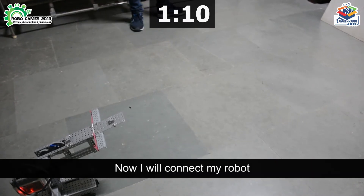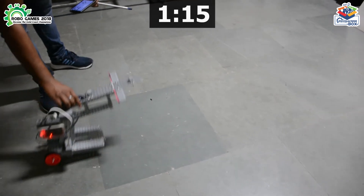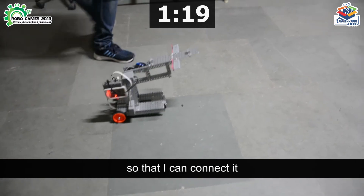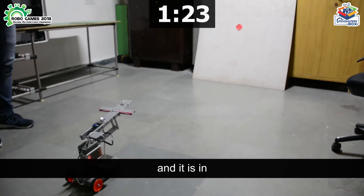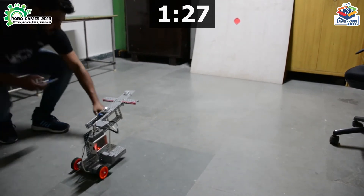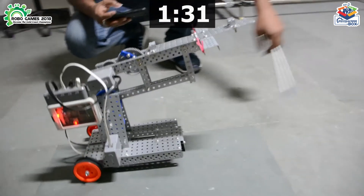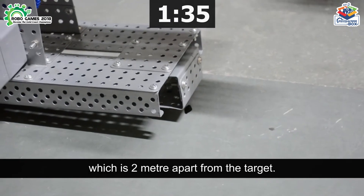Now I will connect my robot to my mobile phone so that I can access it remotely. You can see the initial position of this robot is on the start mark, which is 2 meters apart from the target.